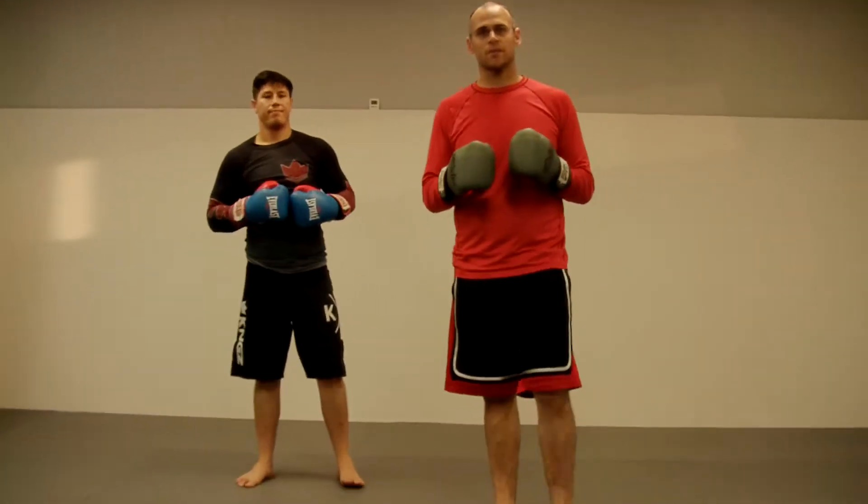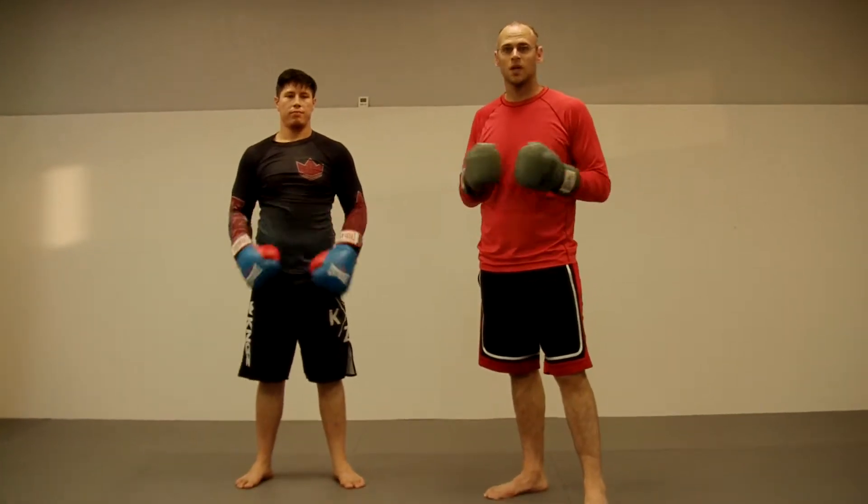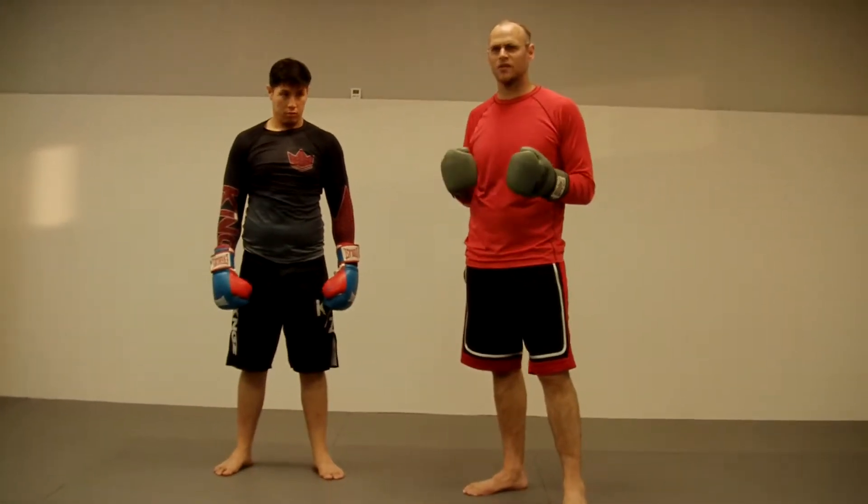I want to talk today about the push kick. The push kick is a very simple move — you guys have probably seen it. Some styles call it a front kick, but they're actually different techniques.